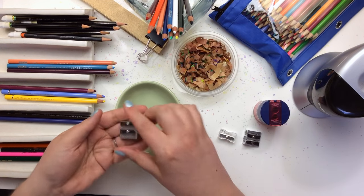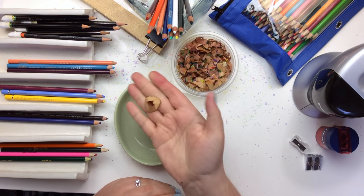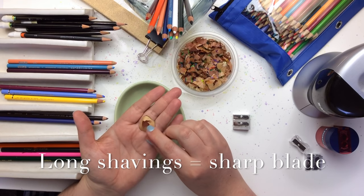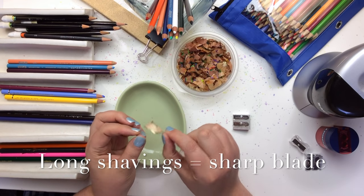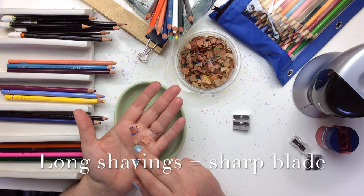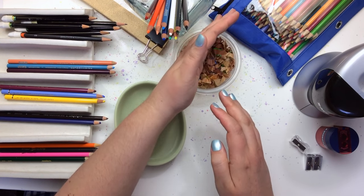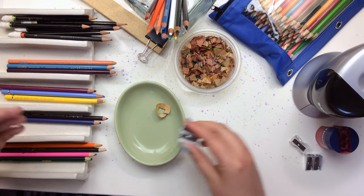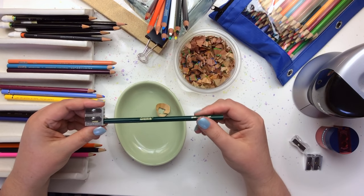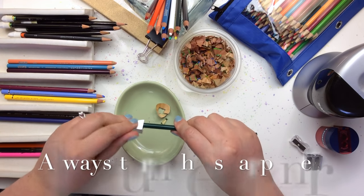Right now we're going to talk about my favorite one here and how I sharpen my pencils. What you're looking for when you sharpen your pencil is a nice long shaving — that tells you your sharpener blade is really sharp and you're getting a good clean cut off the wood. If you start getting really choppy cuts, that means either your blade is not very sharp or maybe the wood is a little funky in that area. Let's take a good old-fashioned Crayola here and I'll show you how this one sharpens up.